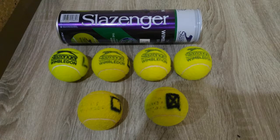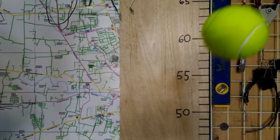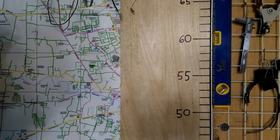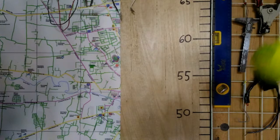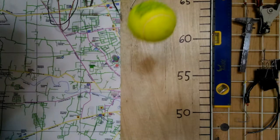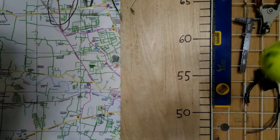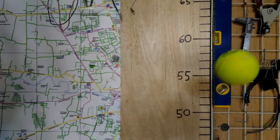I tested each of the six balls twice. Ball one — three days old, never used — bounced 58 inches both times. Ball two — three days old, used twice — bounced 52 inches both times. Ball three — three days old, used twice — bounced 54 inches and then 60 inches. Ball four — three days old, used twice — bounced 54 inches both times.